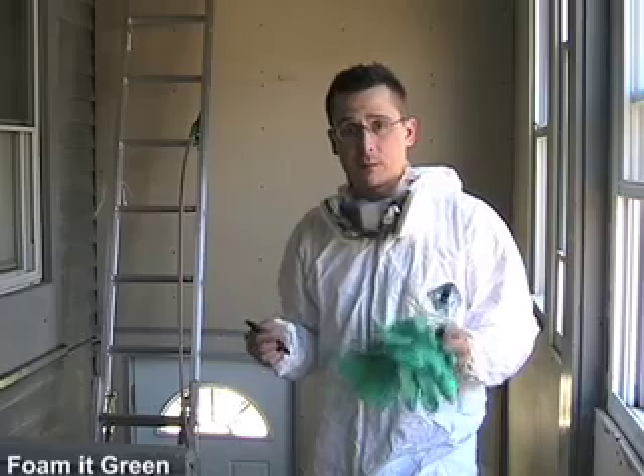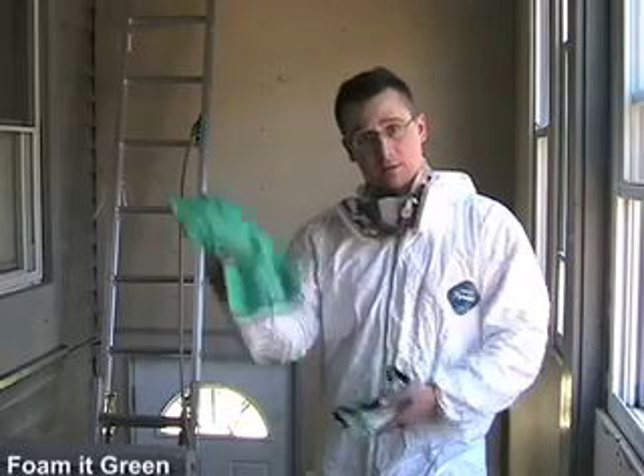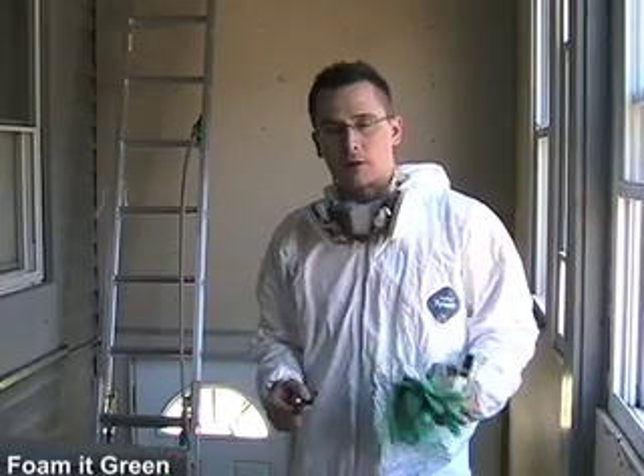For a project like this, you're going to want to make sure that you're always wearing all your safety equipment. Today I'll be using a respirator as well as gloves, goggles, and a Tyvek suit.